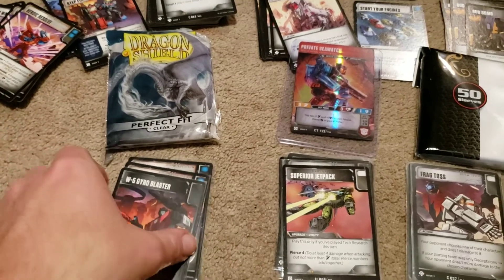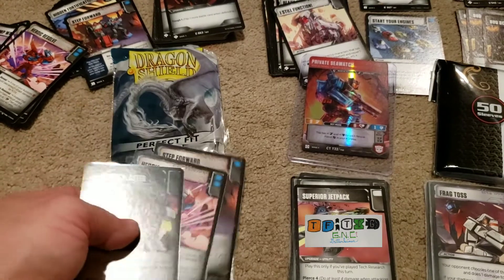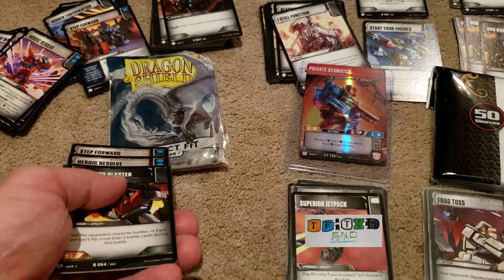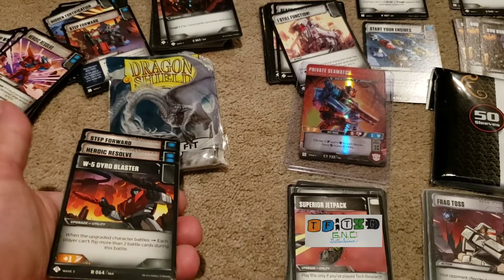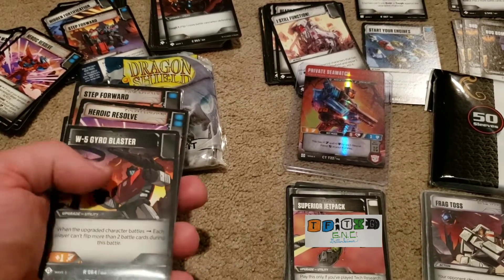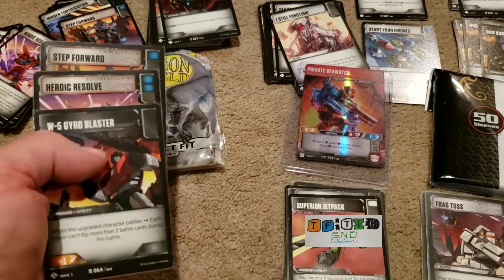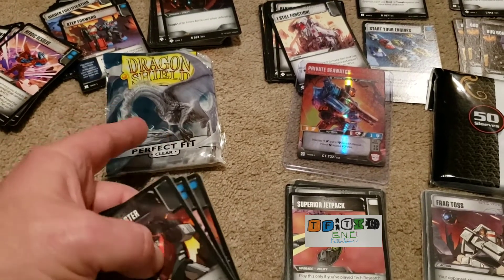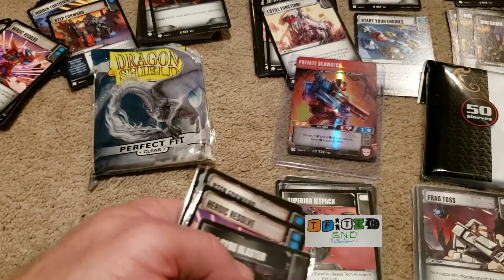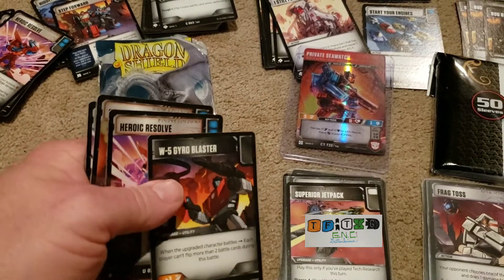Then we have the Dragon Shield. I don't have as many of these because they are a little pricier, but you get what you pay for — they are clear. Even looking at these in my hand, they almost don't look like they're in a sleeve. I wish I could afford Dragon Shield more. I've been getting a lot of the Walmart ones for like two bucks, but Dragon Shield goes anywhere from five to seven dollars.